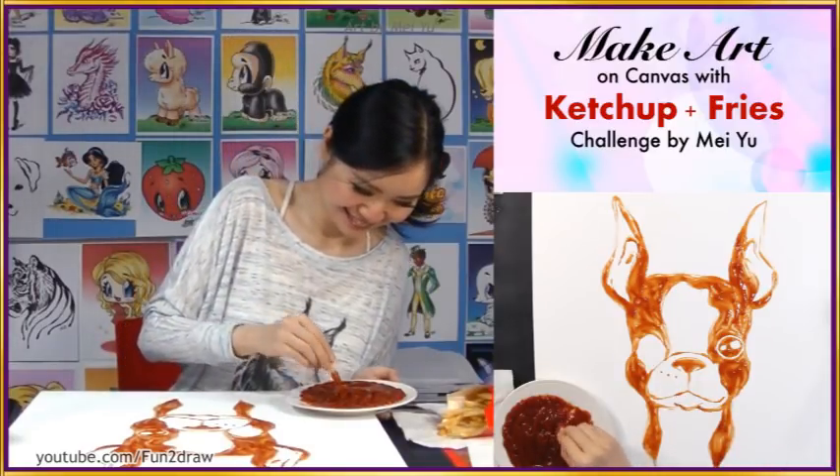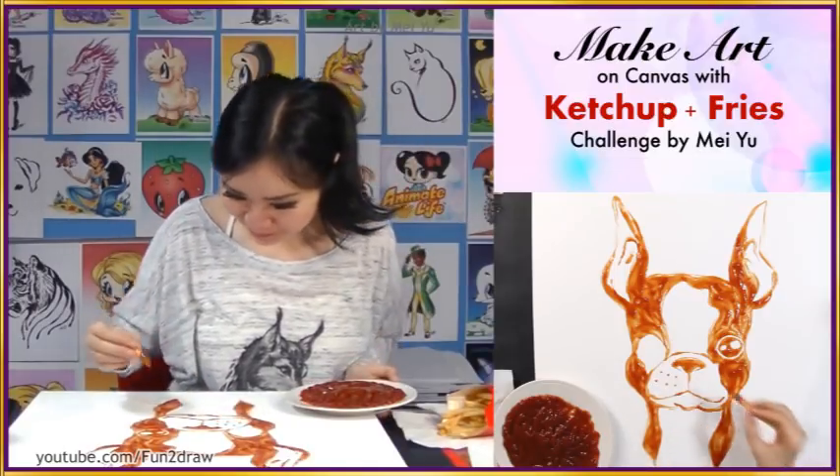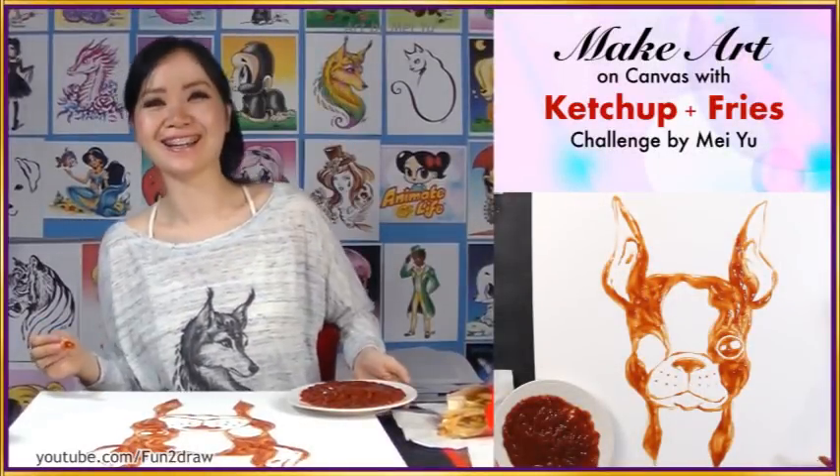Oh, I love that — I think it's so cute. I think that's a good way to draw the muzzle area. I like it.